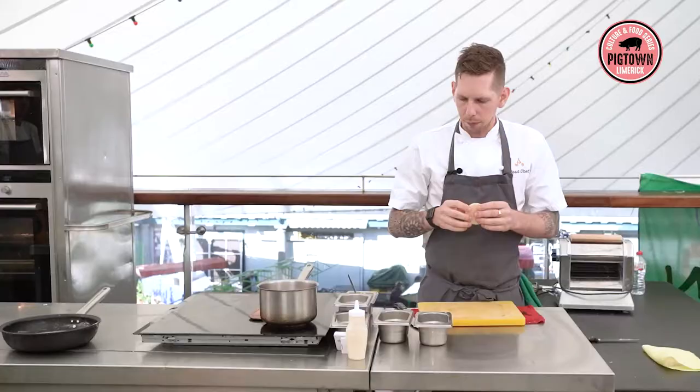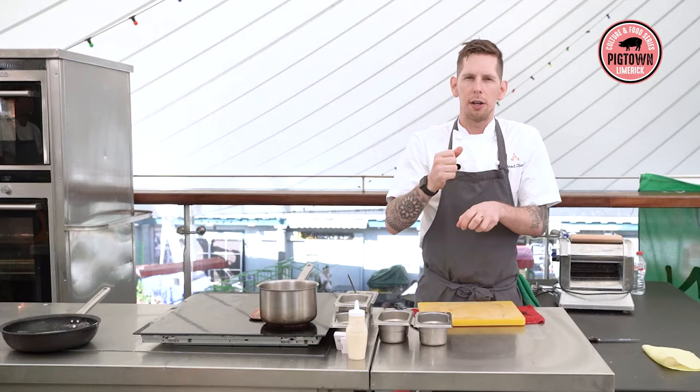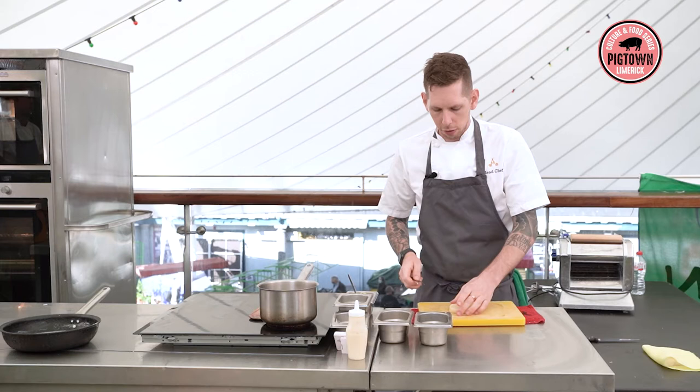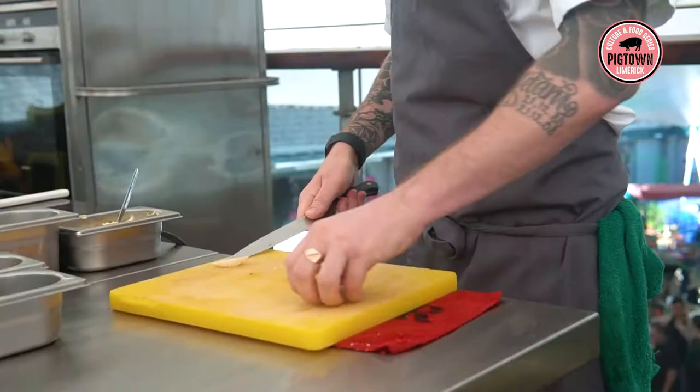This is salt-baked celeriac. What we do is make a salt dough with salt and flour, then wrap it around the celeriac and cook it — we put a probe in and cook it to about 90 degrees. Then we let it cool in its own crust and just remove and peel the crust. Today we're just going to make a little dice, some nice brunoise to go through the sauce.